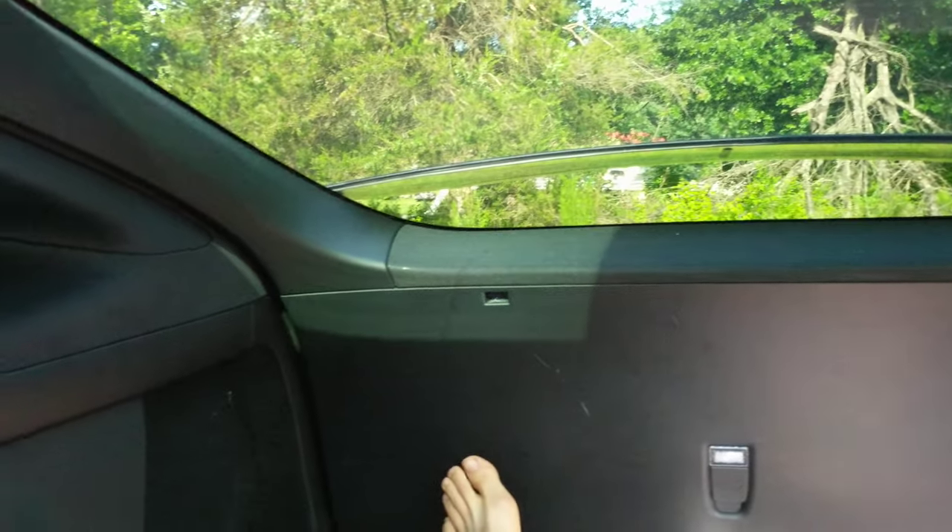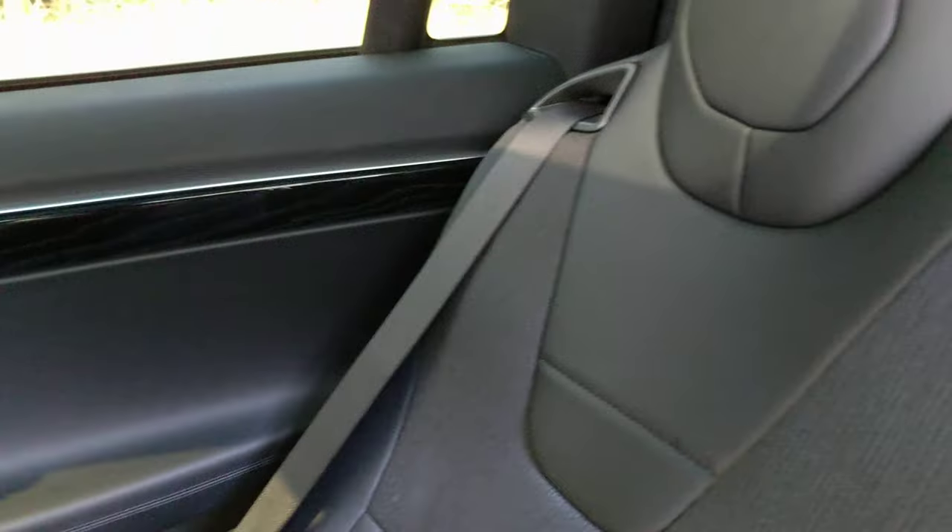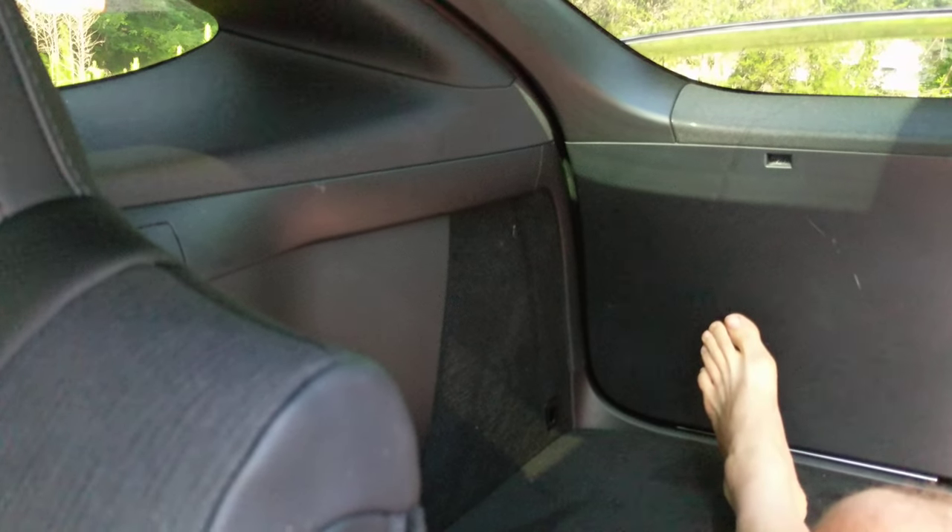I can tell you that I had a Model S loaner when I had my vehicle in for service — I could tell the difference there. Definitely more room in the Model X with the five seat configuration, and if you want to do car camping, I've got videos on that.